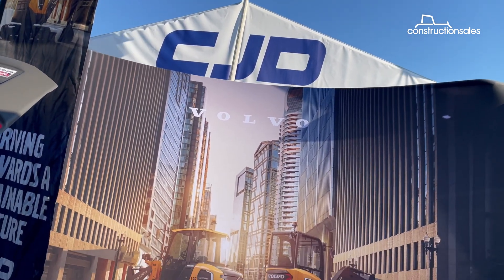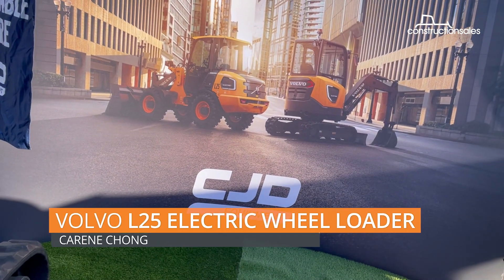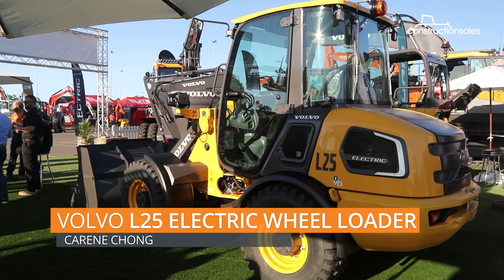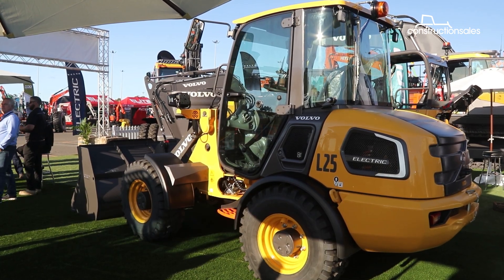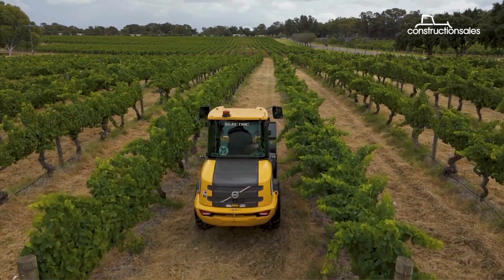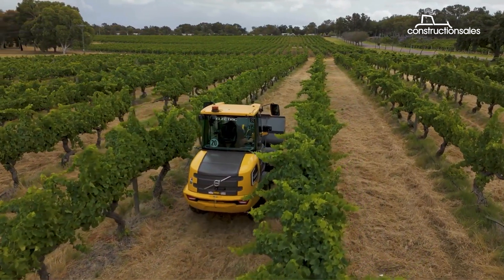The ECR25 electric excavator and L25 electric wheel loader took centre stage. The L25 is the company's first electrified loader, and Volvo says it offers all the tried and tested functionality of its diesel counterpart, without the noise and emissions.